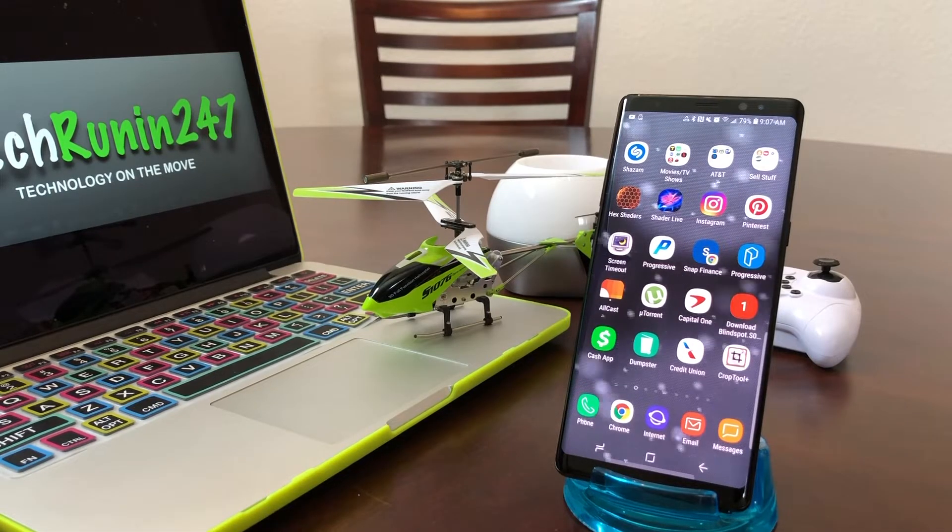Hey everybody, this is Melvin with Tech Running 24/7. In today's video we want to show you how to put a VPN on your Android device. VPN stands for Virtual Private Network, which is a technology that creates a safe and encrypted connection over a less secure network such as the internet.